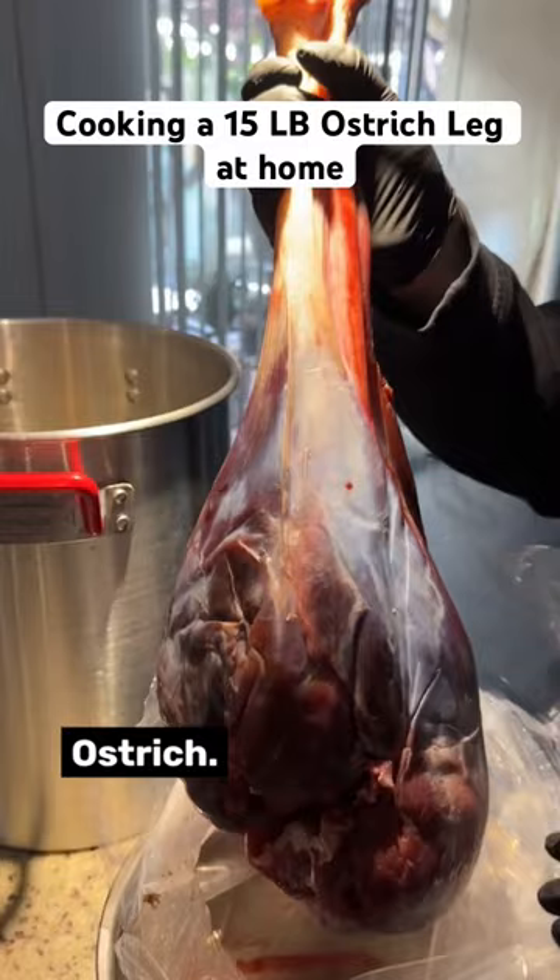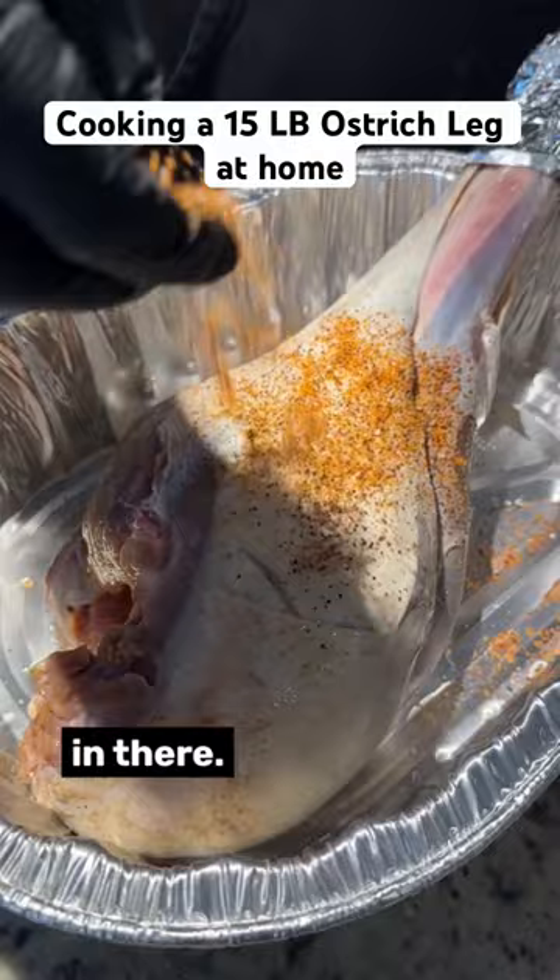Grind it for 24 hours. You might need a cooler to fit the whole thing in there. Rub it with the seasonings of your choice.